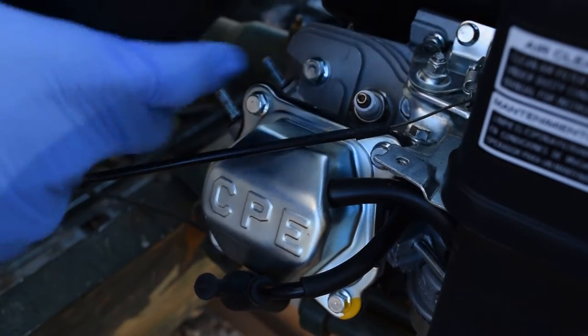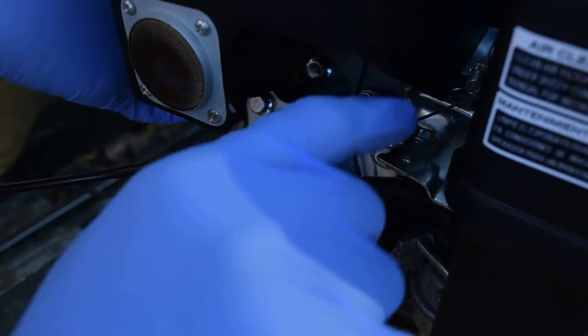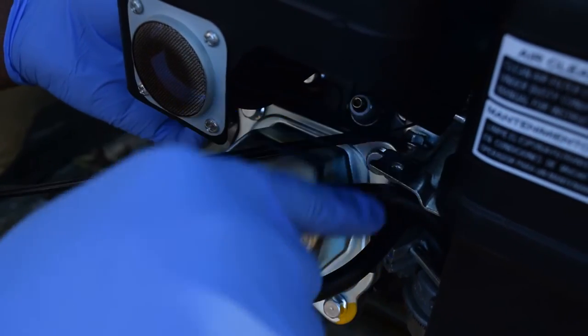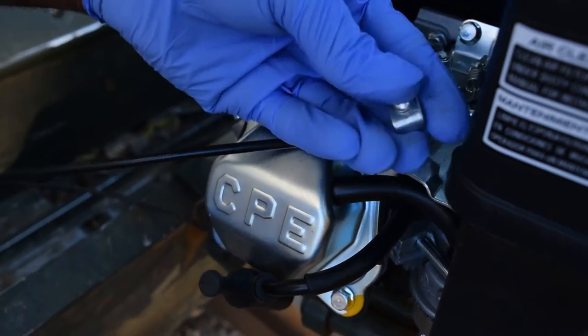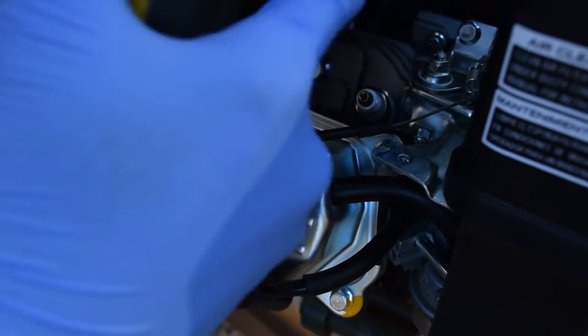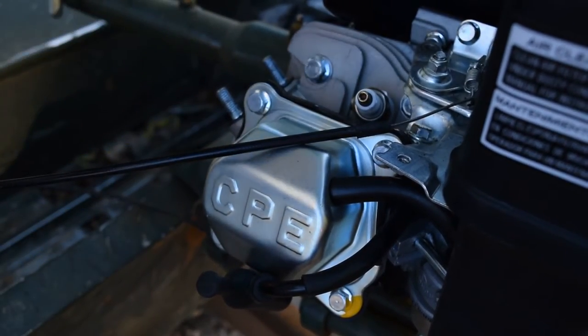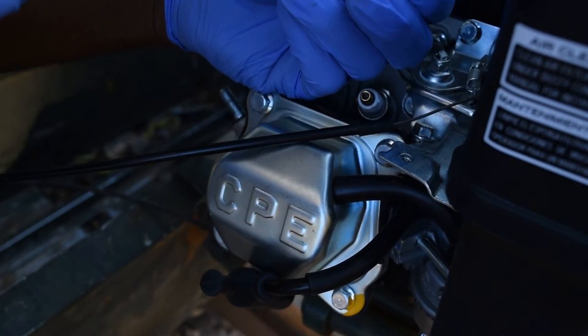A major annoyance with this is you really cannot get to the throttle stop here. I tried to get a screwdriver down in there, but this guard is in the way and I can't take it off unless I take the whole muffler off. And I've stripped this screw out already.